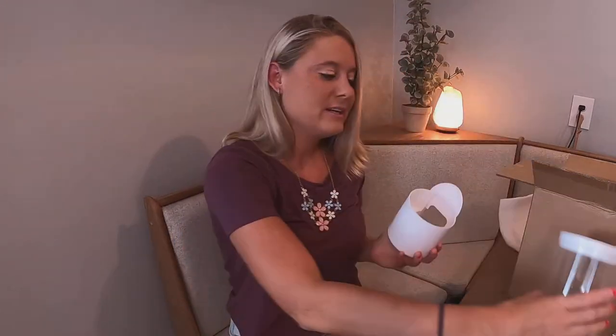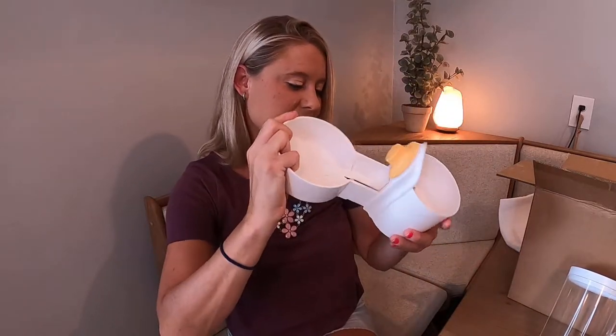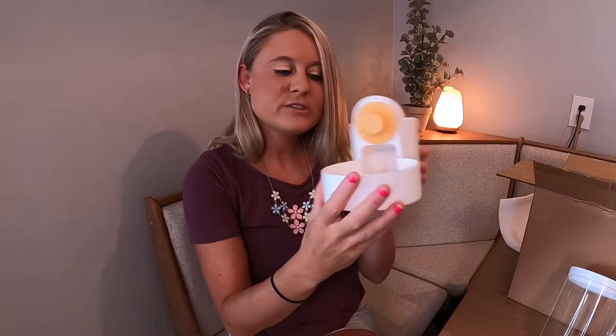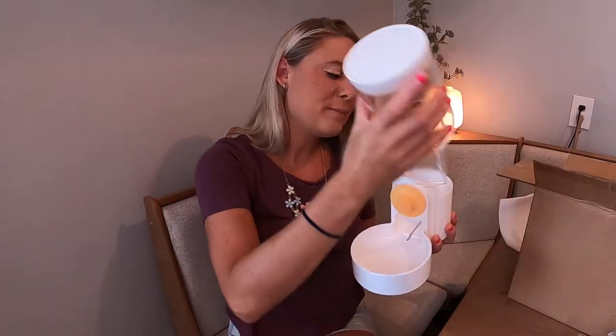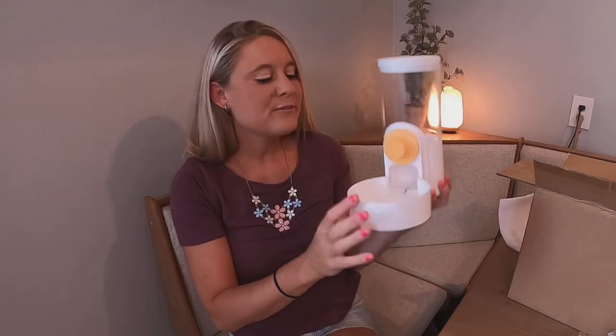What you do is take this top part off right here, then you take your bowl like this and just slide it in. You slide it in like that, then you can go and put this part back on — it just sits on there nicely.